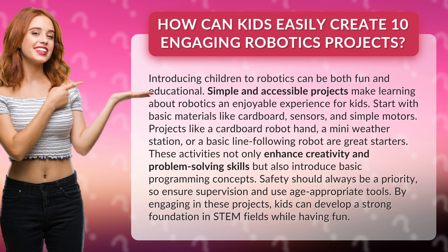By engaging in these projects, kids can develop a strong foundation in STEM fields while having fun.